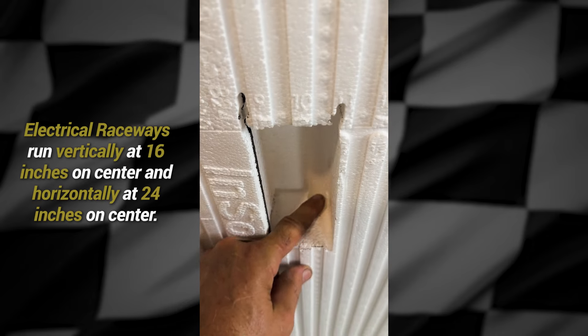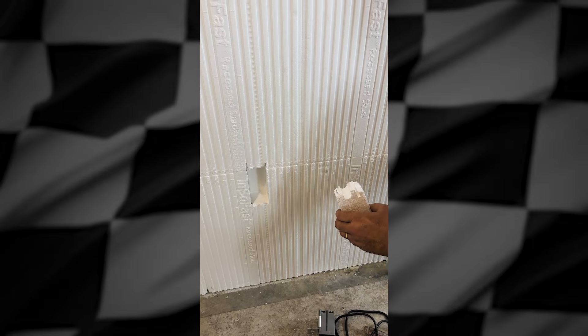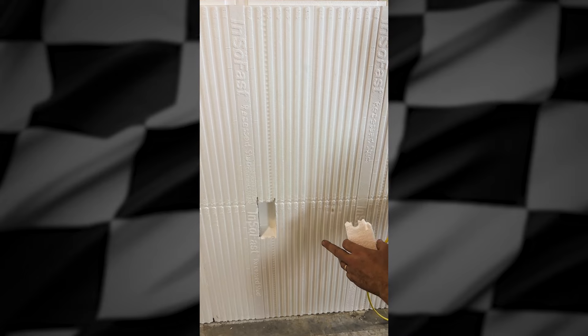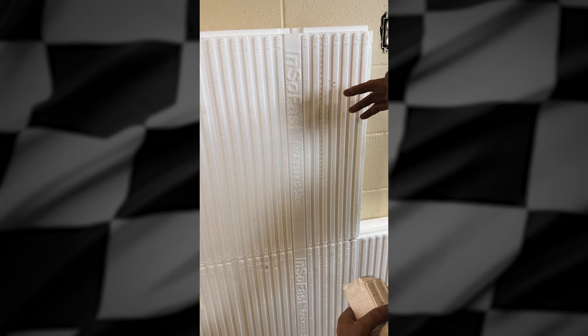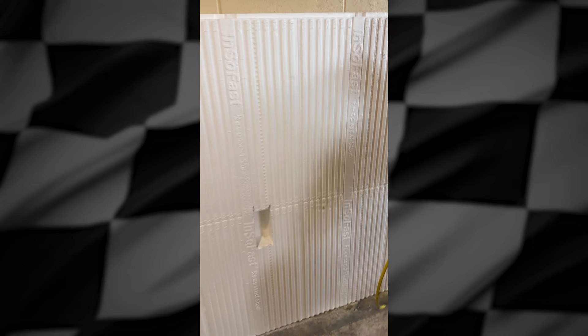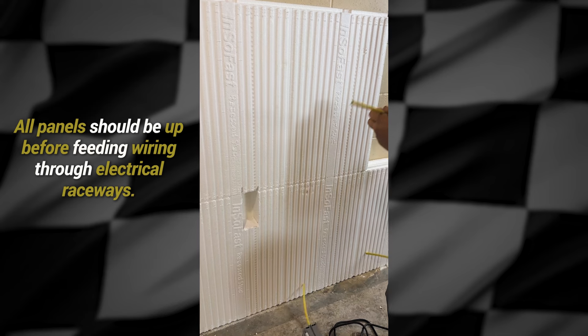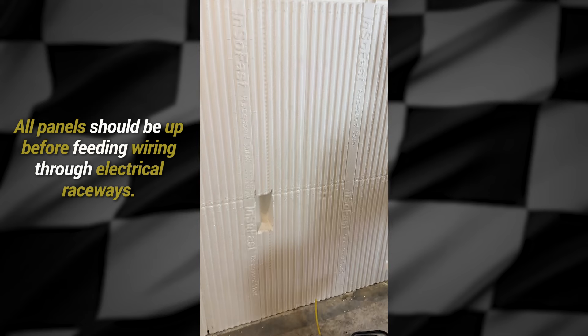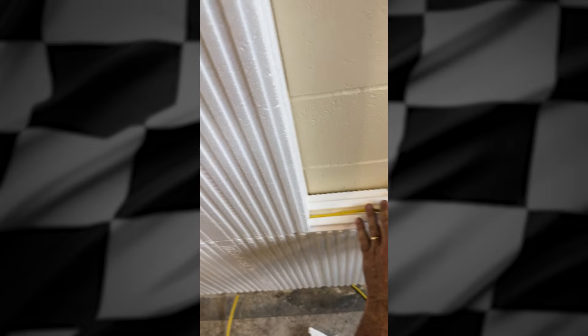You can actually see the wiring raceway in there. I just wanted to show you how these electrical raceways work before I got all the panels up, so you can see how they work. You want to put all the panels up first and then come back and put the electrical in. Here's the horizontal electrical raceway — real simple, easy to use.